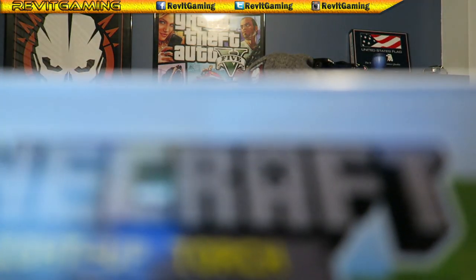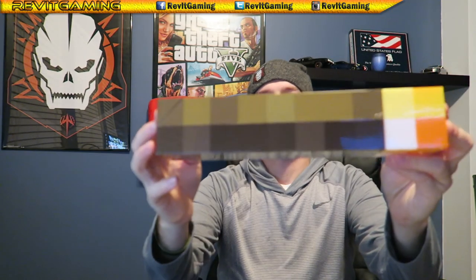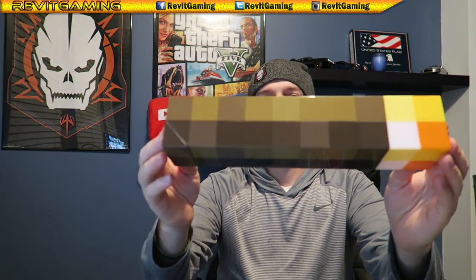There you go - that's all you get. I'm sure you get the idea what it is. It's a Minecraft torch - definitely cool. And I got batteries and a screwdriver for it too.